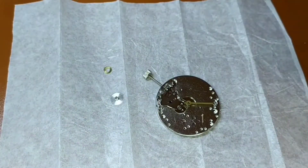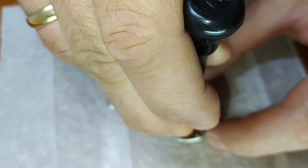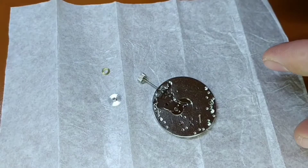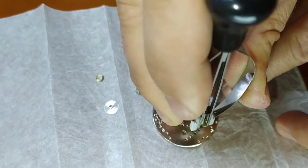When assembling the watch one should always start with the watch movement. First, we have to remove the minute and second hands that the movement comes with. For this we need a special tool for the watch hands removal.